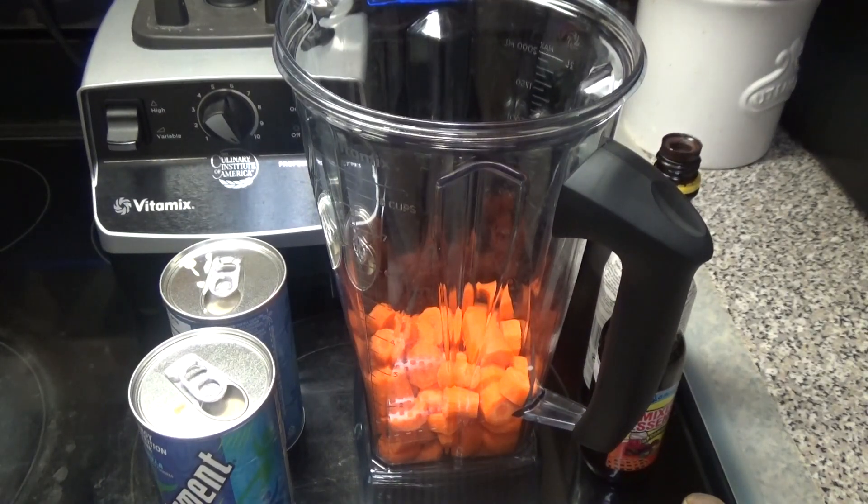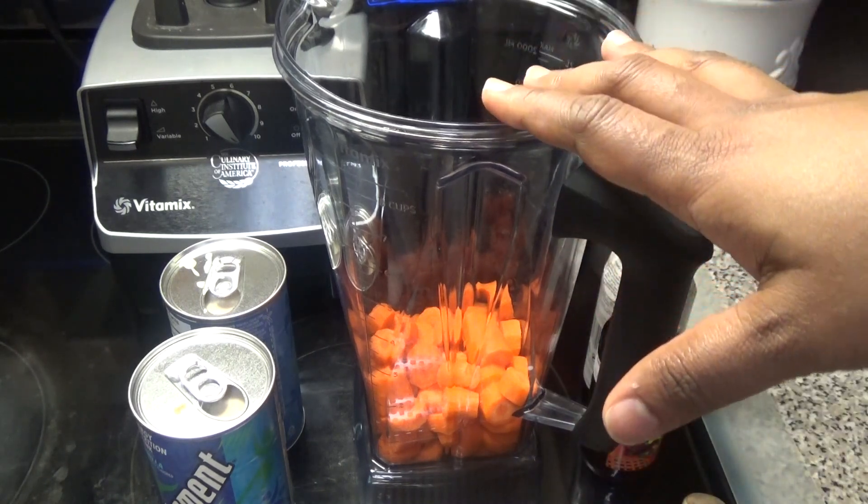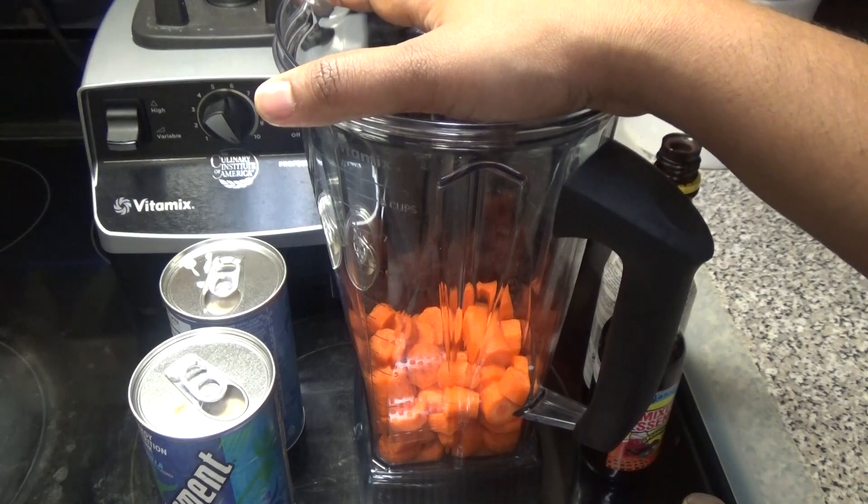Hello and welcome! Today I'm going to be making carrot punch. I already went ahead and peeled the carrots and cut them up into small pieces — I have about two cups here.